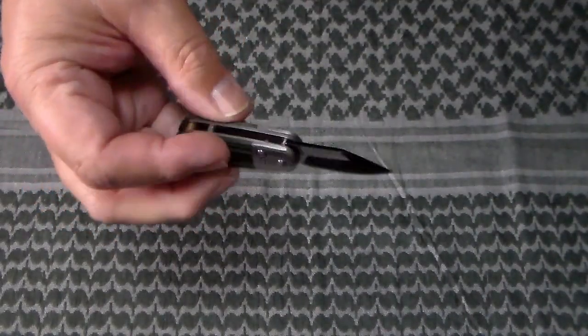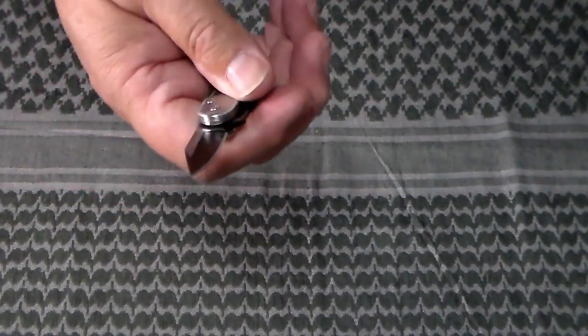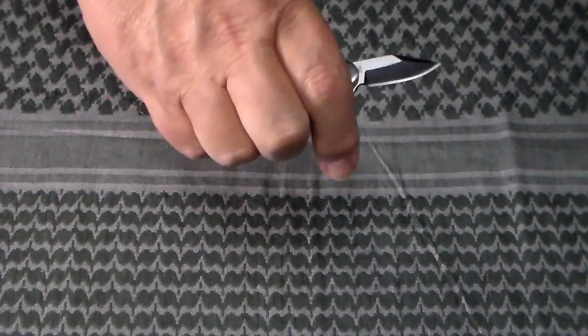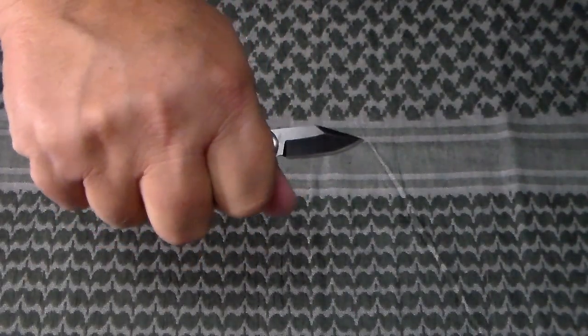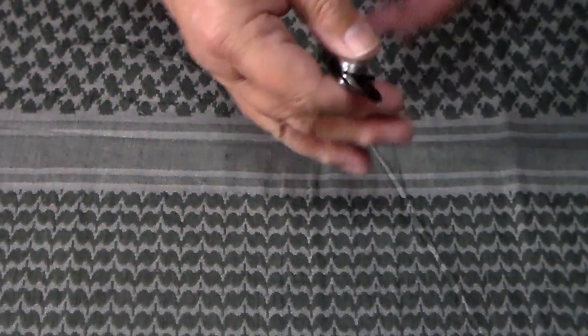It's good for cutting some string and other small light jobs. I don't think I'd want this as my primary survival knife out in the woods, but it is a kind of cool little knife.